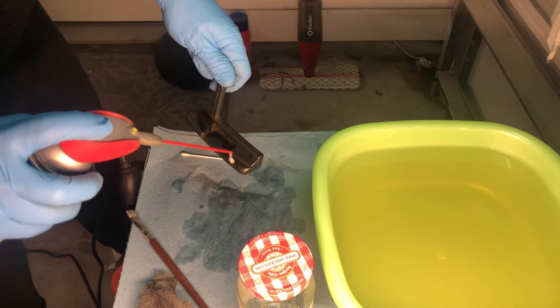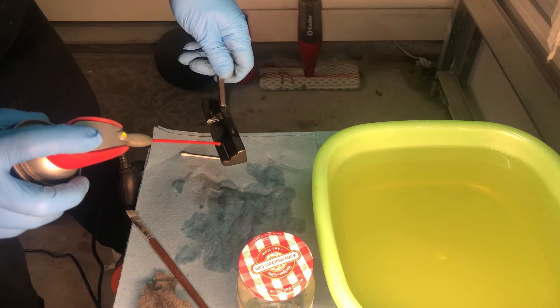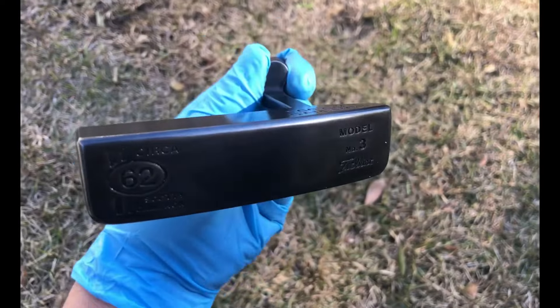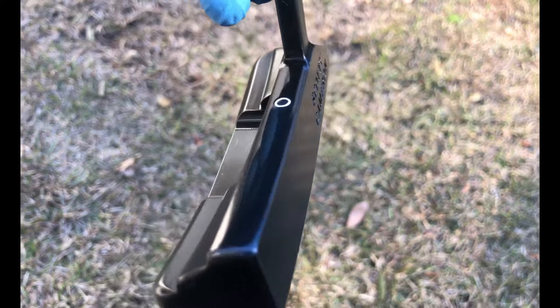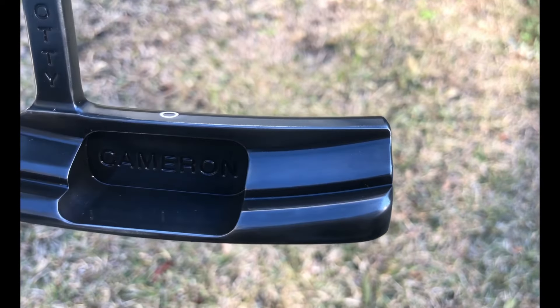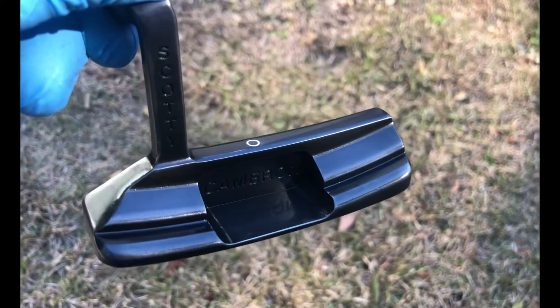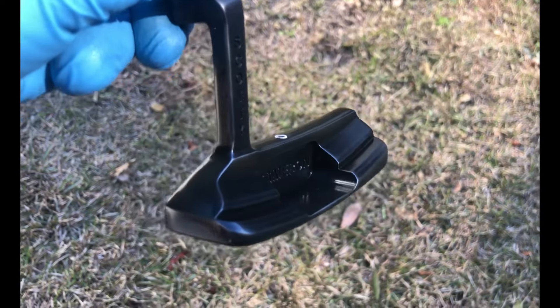All right, so when I got the desired look I was going for, I used a penetrating oil rubbed into the surface to let it cure overnight. I used WD-40 — you can use whatever penetrating oil you have lying around the house. This is how it came out, guys. It came out really nice, dark, uniform, and I'm really happy with the final product.